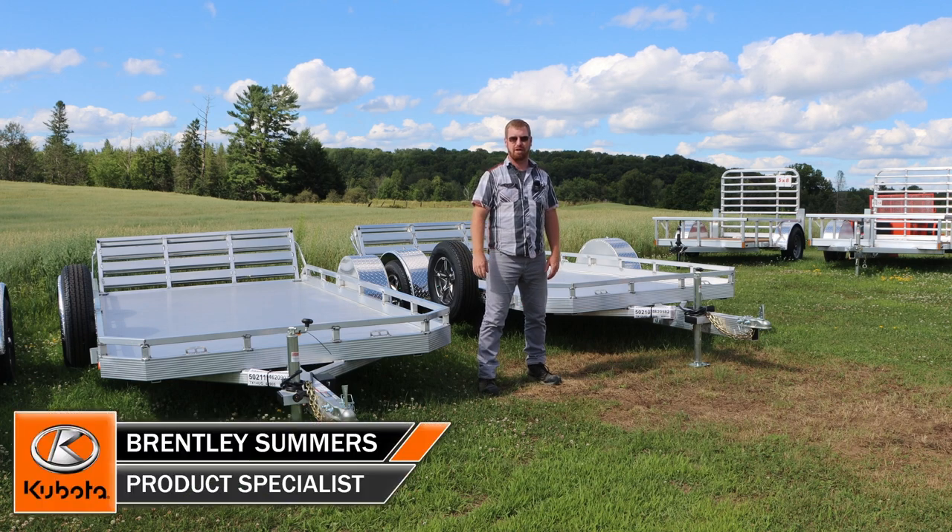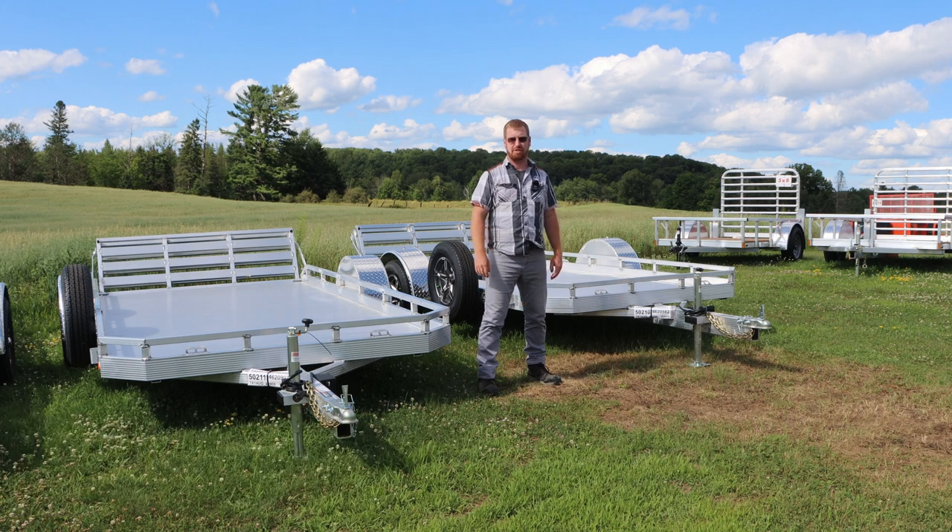Afternoon, it's Brentley here from Huckabones. We've got another load of Legend trailers in. We're going to go over the Utility Gate series here today, so stay tuned and we'll go over the specs with you.